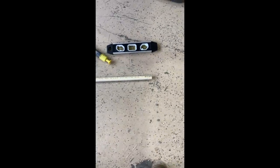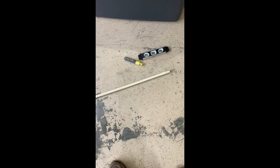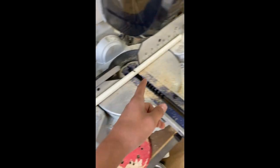Most people use rebar for their footings, but I thought this PVC pipe worked pretty well. Now we're going to measure how long we need - I'm going to make four out of this one piece. It's actually 32 inches long, so I went 8, 16, 24, 32 - that will give me four pieces. I gotta grab the extension cord so we can plug the saw in and cut it.